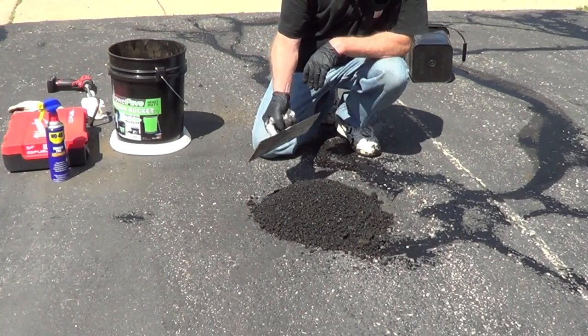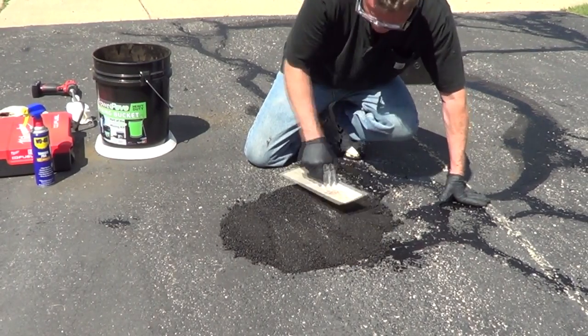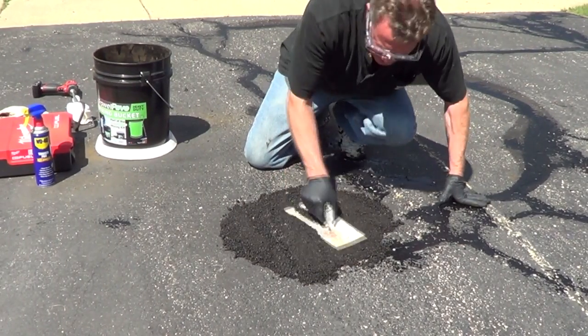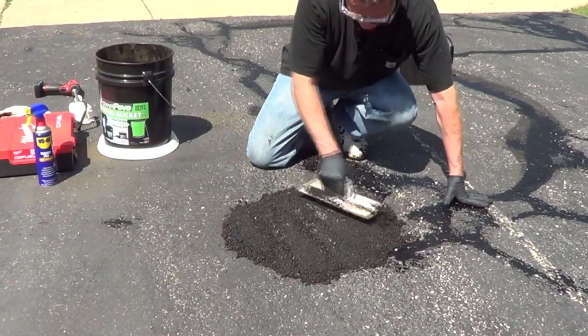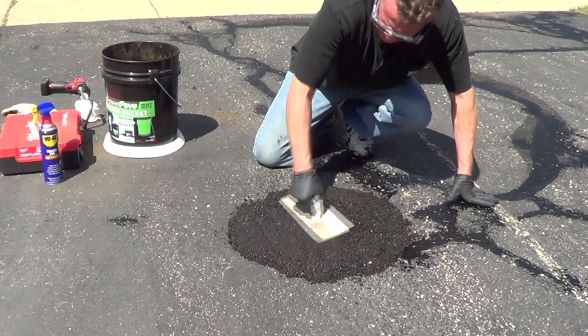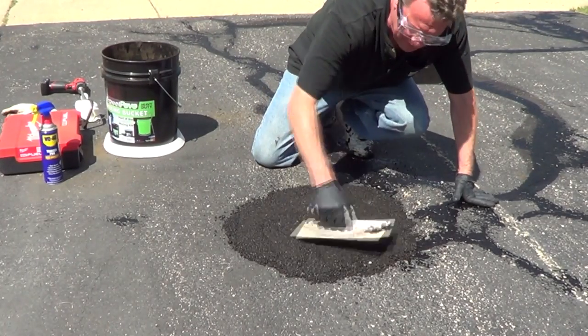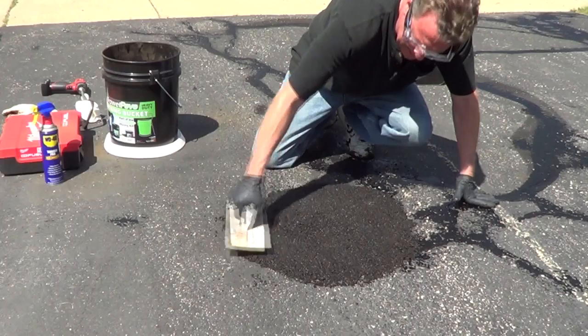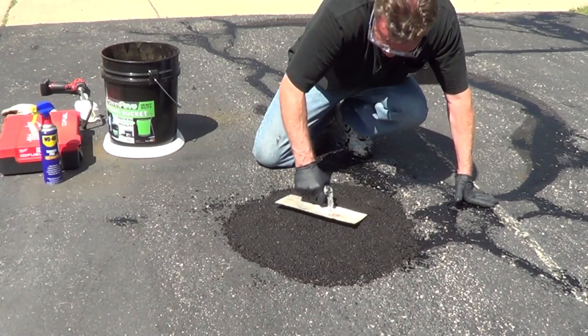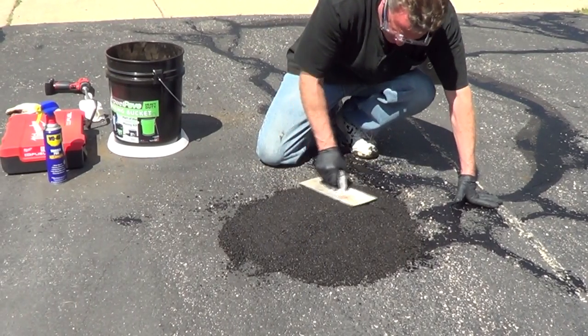Now use a heavy-duty trowel and just work this in place — you only have to use pressure to compact it. You can pull this to a feather edge and either sweep the edge or use the trowel to work the edge smooth.